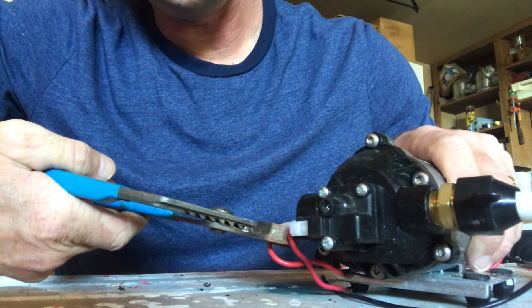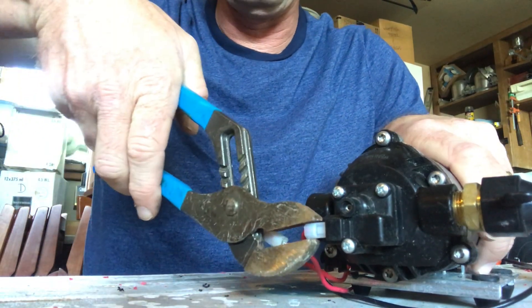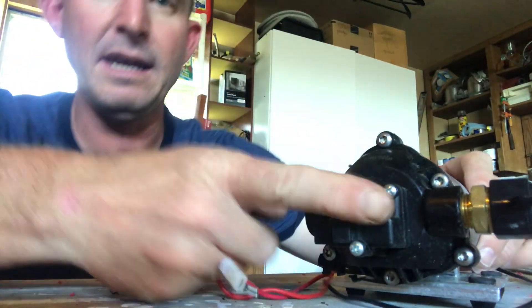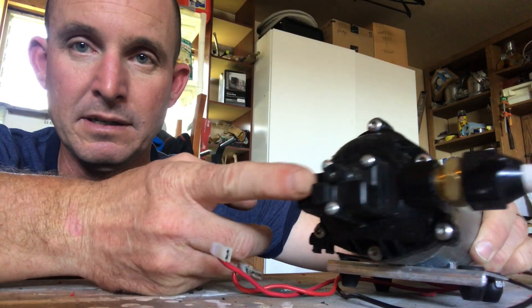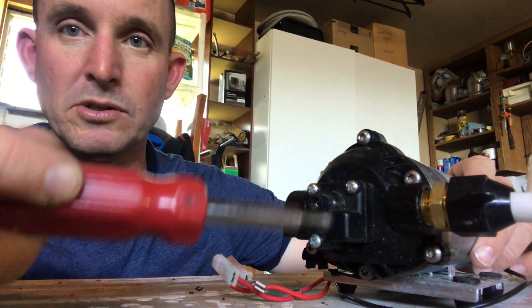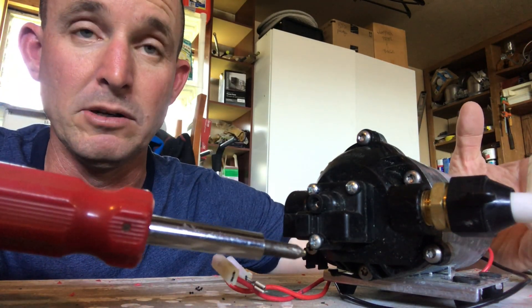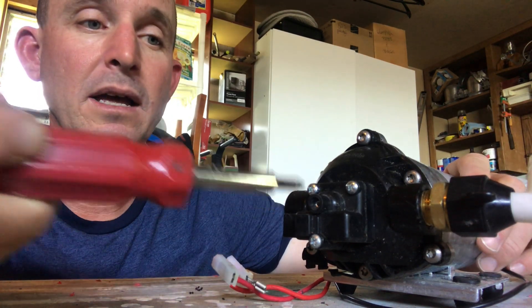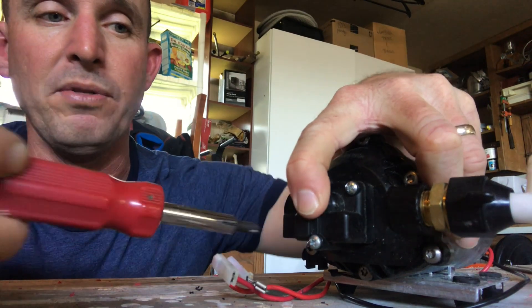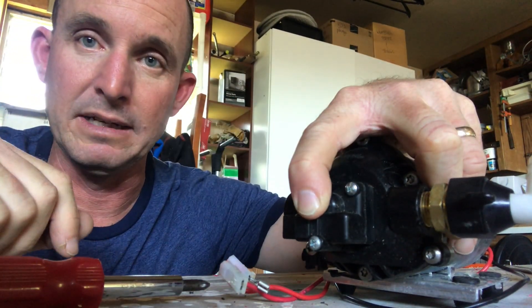First things first — just disconnect the wiring that we have here. Give the pressure sensor a little tilt sideways. Using a Phillips screwdriver, we'll unscrew those, or you can use a power drill — a Makita or whatever. But again, as we get these screws out, hold the whole thing in place so the spring inside doesn't shoot out randomly.